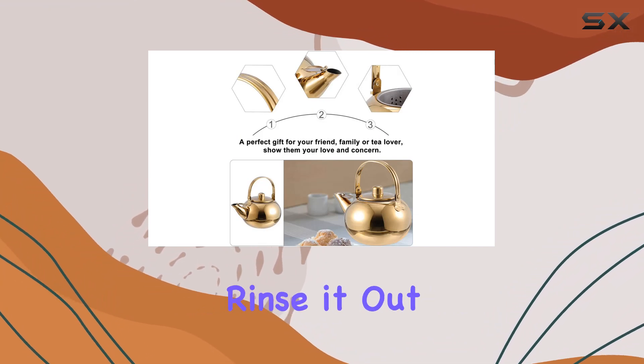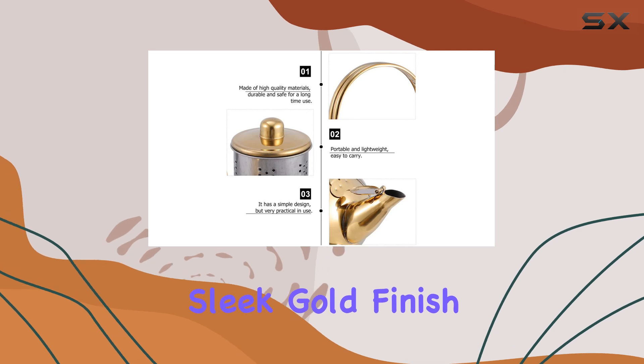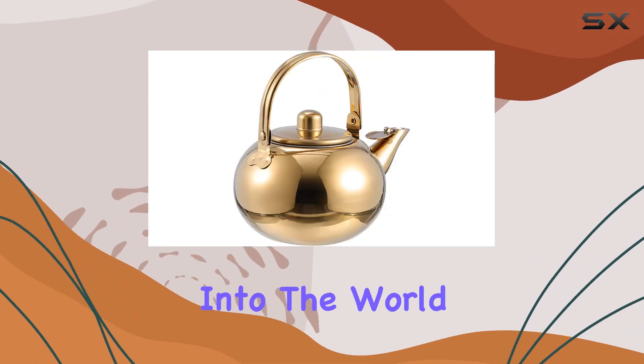Simply rinse it out and it's ready for its next use. Plus, its sleek gold finish adds a touch of elegance to any kitchen.